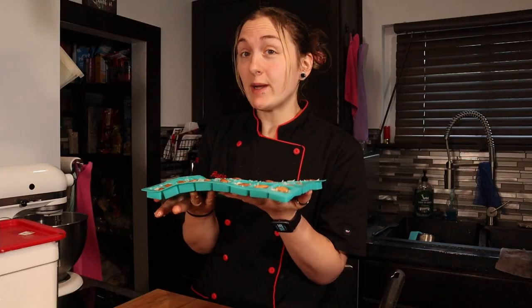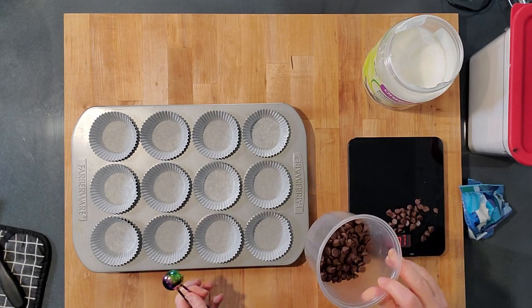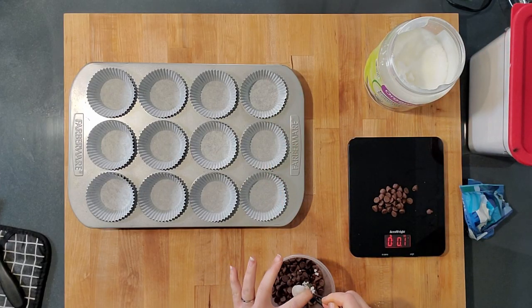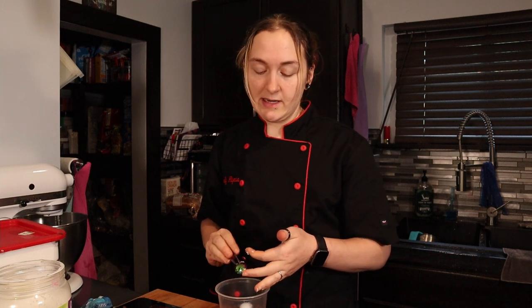Now on to our next recipe — the Mallow Cups. I have 12 cupcake liners in my cupcake tin, which makes it easier, but you can use any silicone mold. I have three and a half ounces of Lily's milk chocolate chips and a half ounce to temper. I have many videos on tempering — I'll link some throughout the video. My hot cocoa bombs was like a 20-minute tutorial on how to do this. I'm using a little bit of coconut oil and heating it at 50% power in 30-second intervals until it gets above 90 degrees, then tempering it down to about 88.